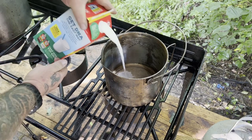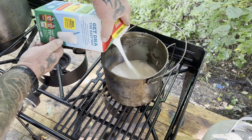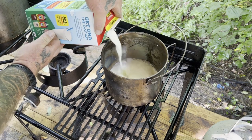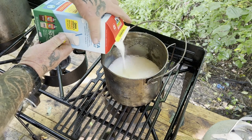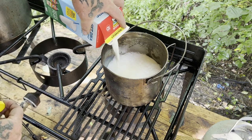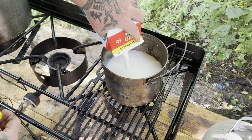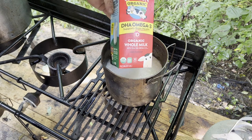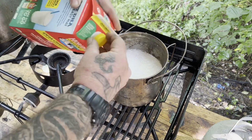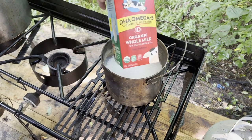So half a gallon of milk here. This is the hard stuff — the vitamin D whole milk. You don't really want the 2% — you want the good stuff. Get the leaded, not the unleaded. This is Horizon Organic whole milk, $2.97 at Walmart.